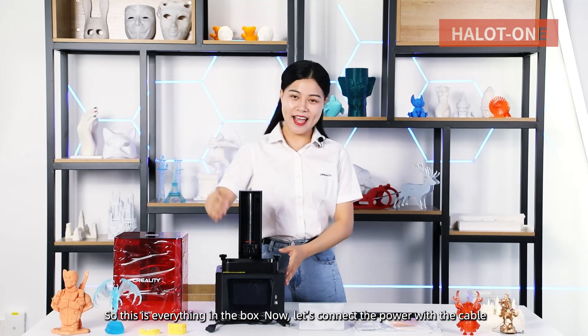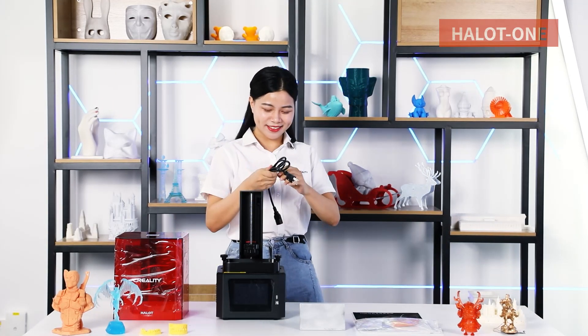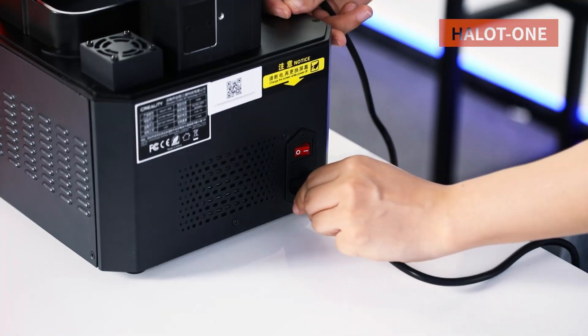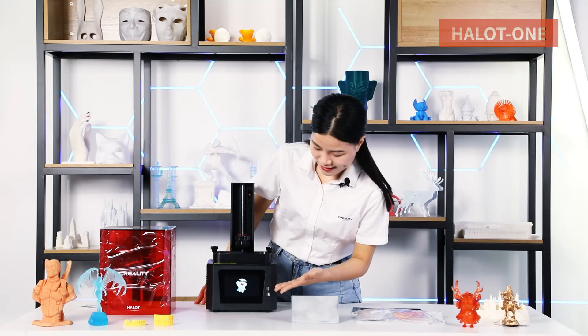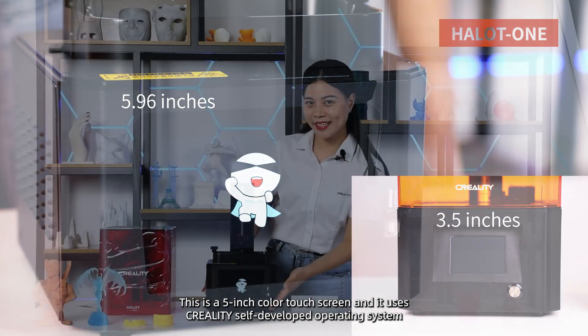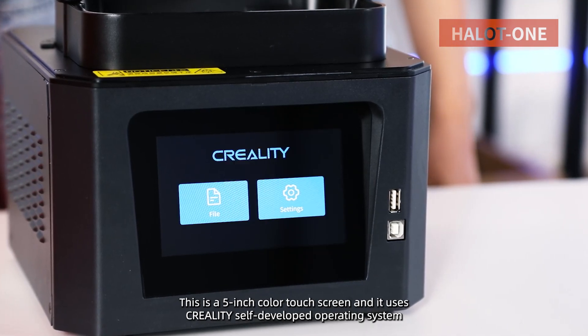Now let's connect the power with the cable. This is a 5-inch full-view touch screen and it uses the Creality self-developed operating system.